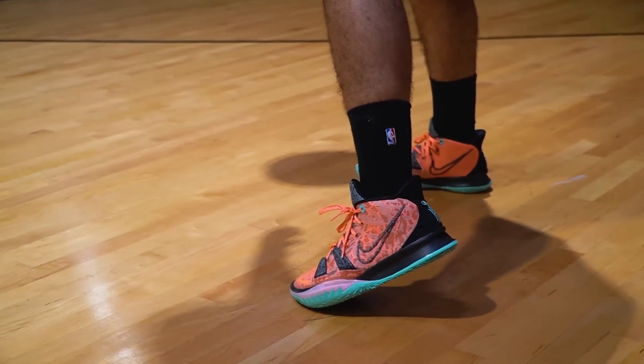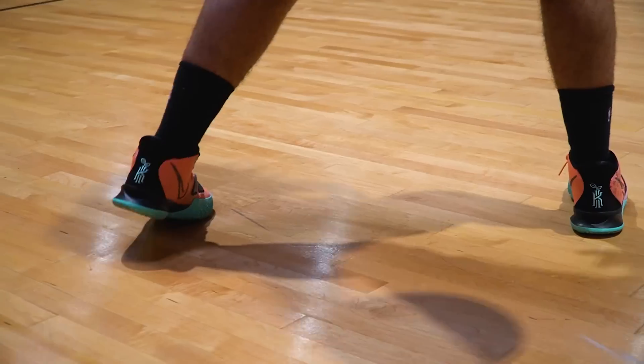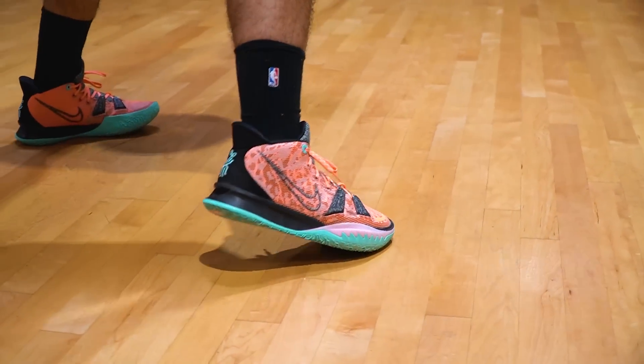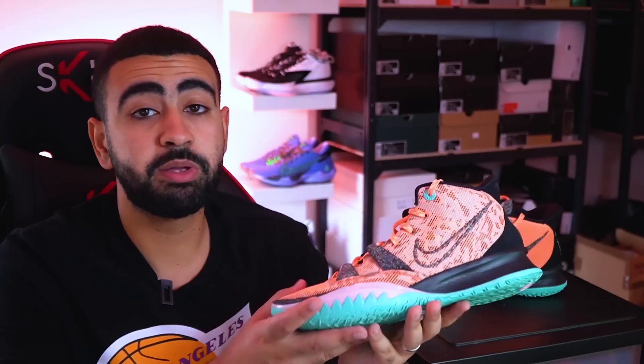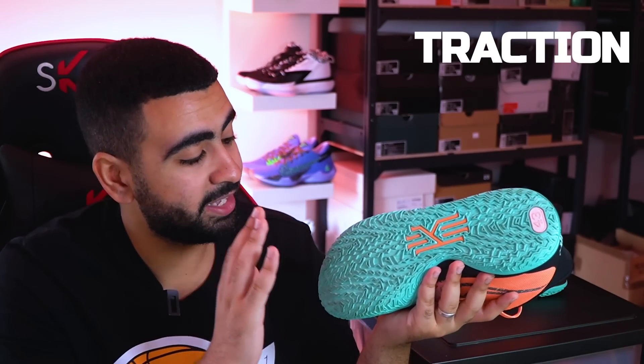C'est une paire qui est faite pour les basketteurs, pour un certain style de jeu, les joueurs qui aiment bien être proches du sol. Ce qui est cool avec cette chaussure, c'est que j'ai pu la tester à différentes reprises, que ce soit en intérieur mais aussi en extérieur. Je l'ai testée principalement dehors pendant le confinement, pendant mes sessions street. Comme d'habitude, on va commencer par l'accroche au sol, par la traction que propose cette Nike Kairi 7.